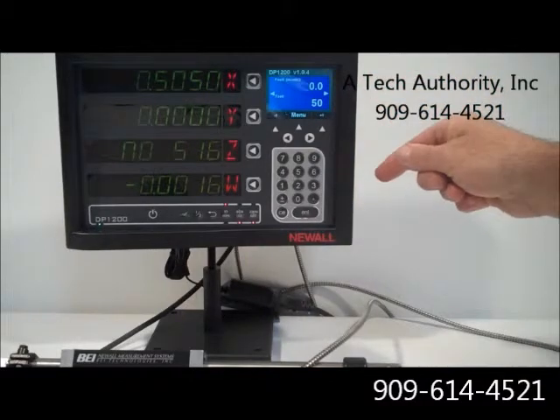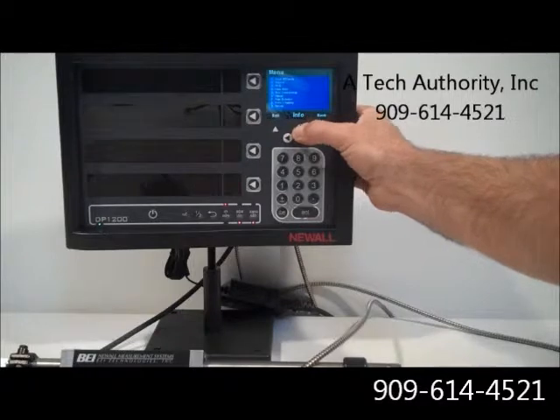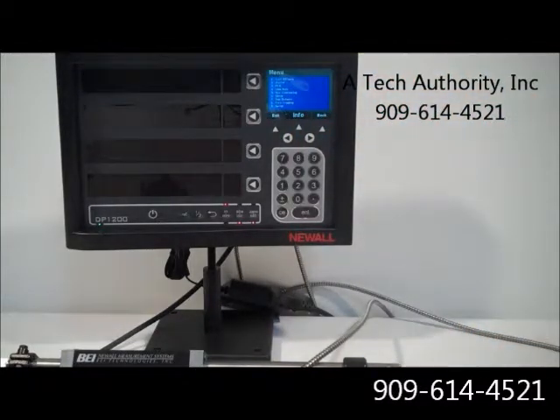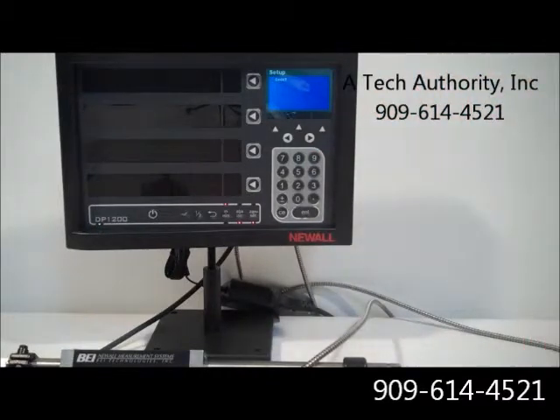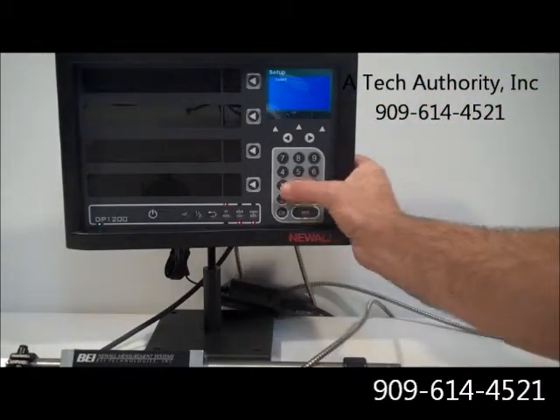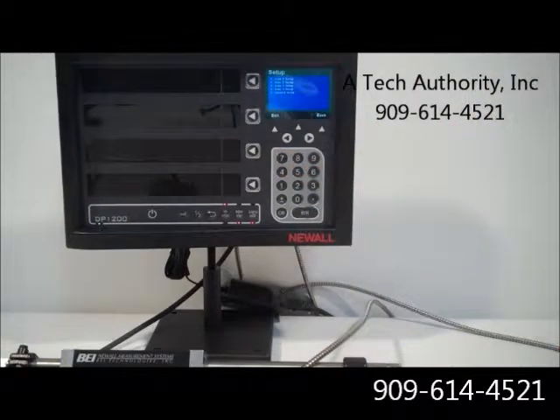Everything in the owner's manual is actually included here in the menu. You can see you've got tool offsets, vector, PCD which is a bolt hole circle pattern, line hole pattern, arc contouring, skewing, datums, data logging, and then general setup. Under setup, if you go to push number nine, it's going to be passcode protected. So we put in the passcode and it unlocks the setup features.